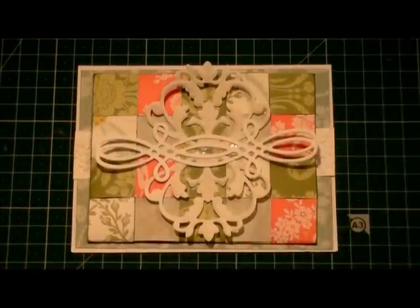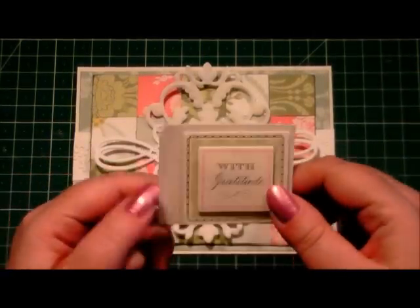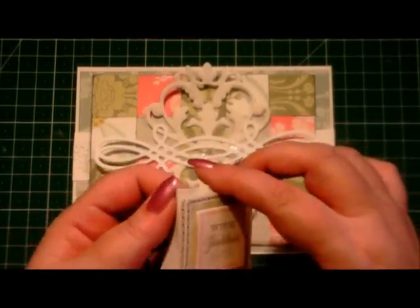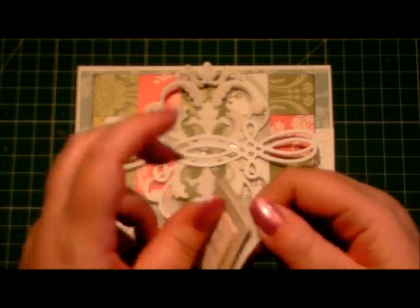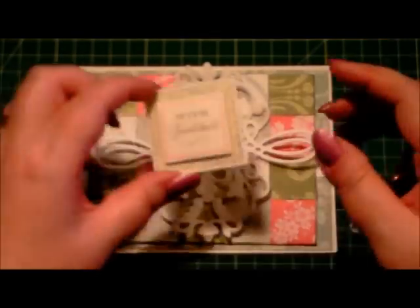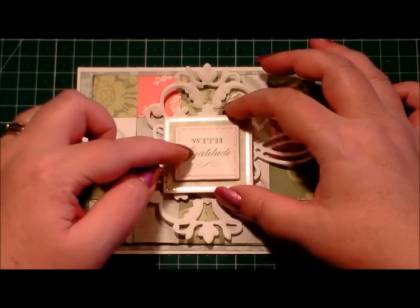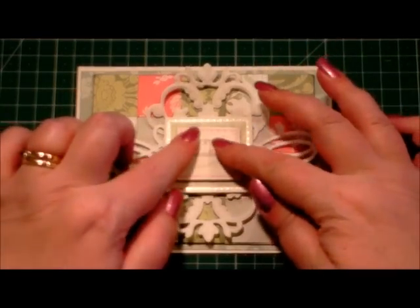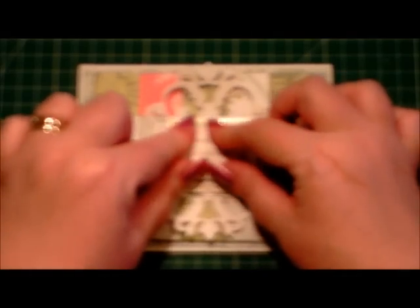Next I've got one of Anna's stickers from the All Occasion sticker kit, and this says 'With Gratitude'. So I'll just peel it away from its backing sheet and I'm going to place that in the centre over our cut embellishments from the die and press it down.